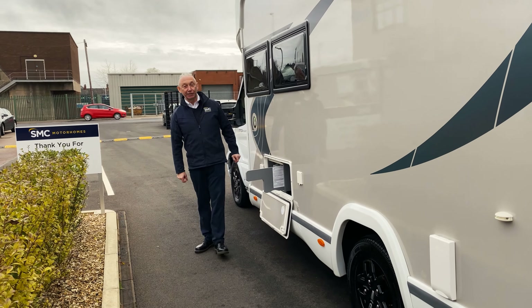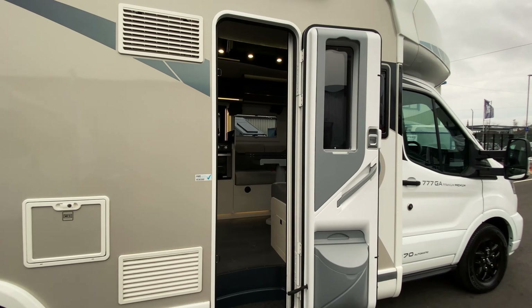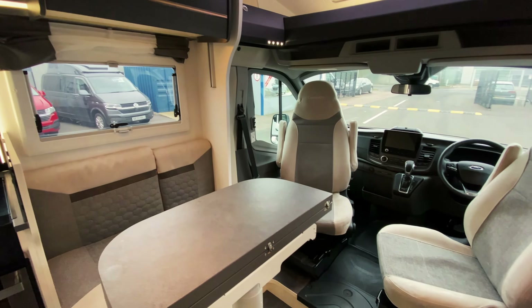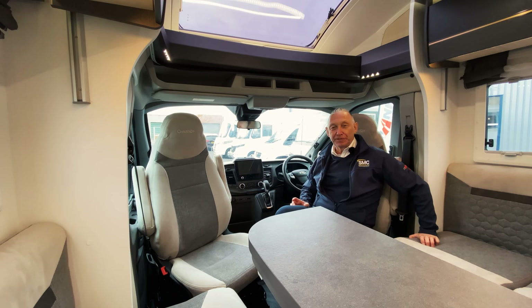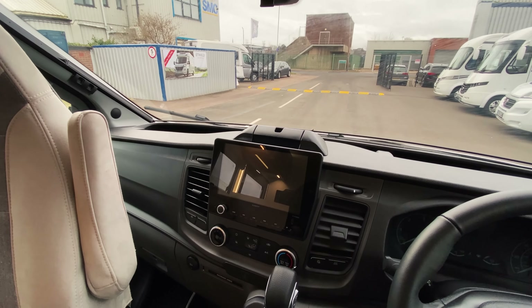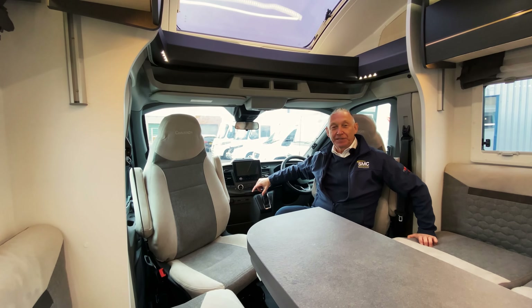That's it on the outside — now let's take a look inside. Here we are in the cab of this van. This is a titanium premium model so it comes fully spec'd out: nice leather steering wheel, automatic gearbox, big media centre with satellite navigation, and the reverse camera comes up on there. It's got climate control — really nice place to be when you're travelling.